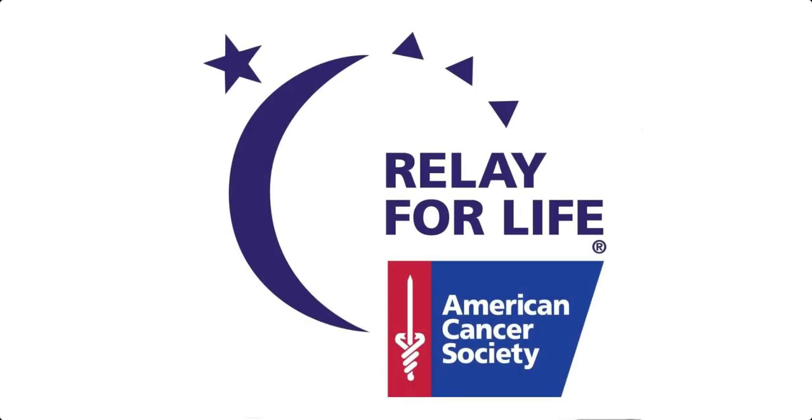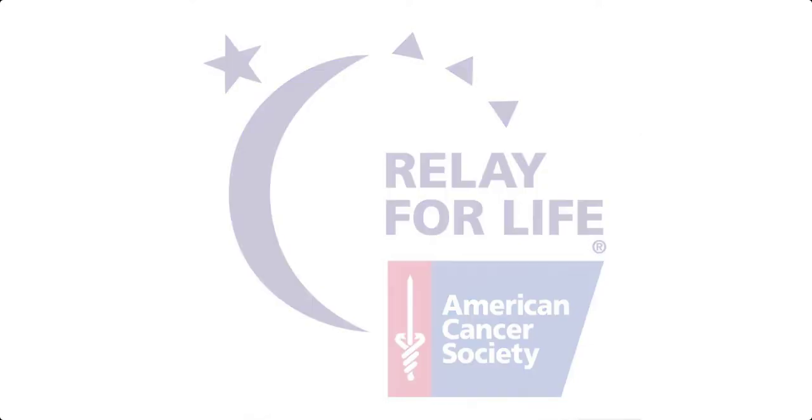If you like this video, please consider making a donation to the American Cancer Society. I've included a link to our fundraising team in the description field of this video. A little in abundance is a lot, so any amount would be greatly appreciated.